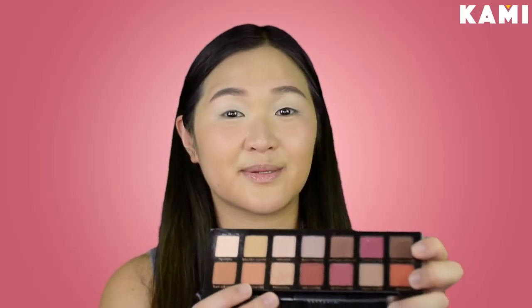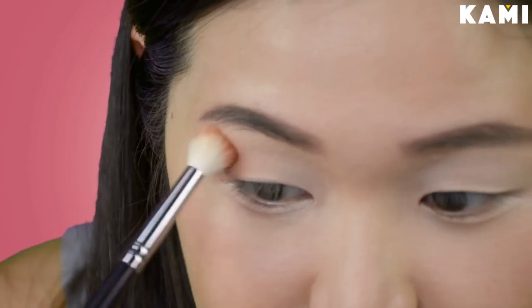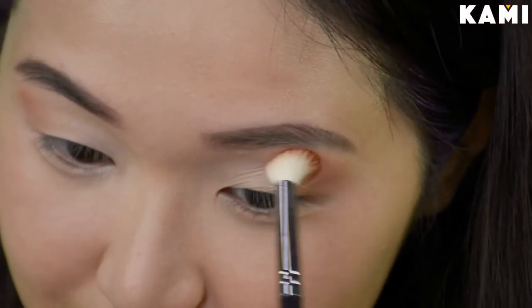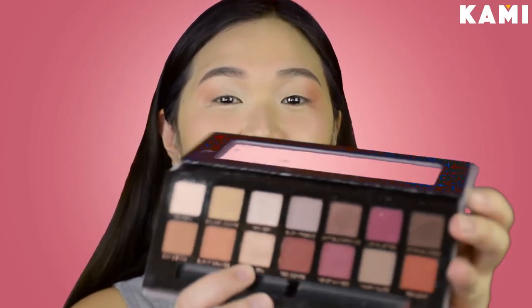Then I'm just going to use this color — it's the Burnt Orange. I'm just going to start from the outside corner and then work my way through the inner corner. Then I'm just going to use this gold shimmery color — it's the Primavera. And personally I like to use my fingers; I think they work better, but it's up to you if you want to use a brush. So I'm going to dab this and put it on my lid.